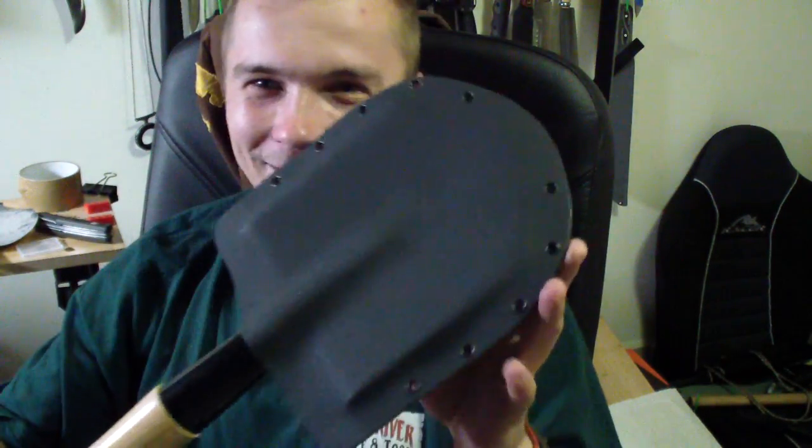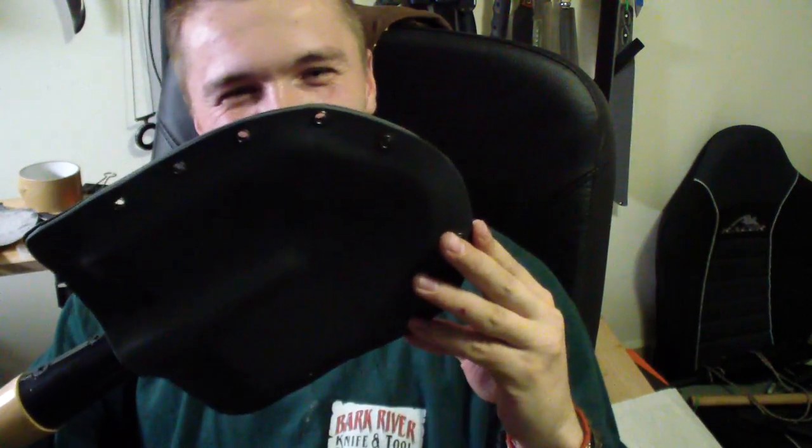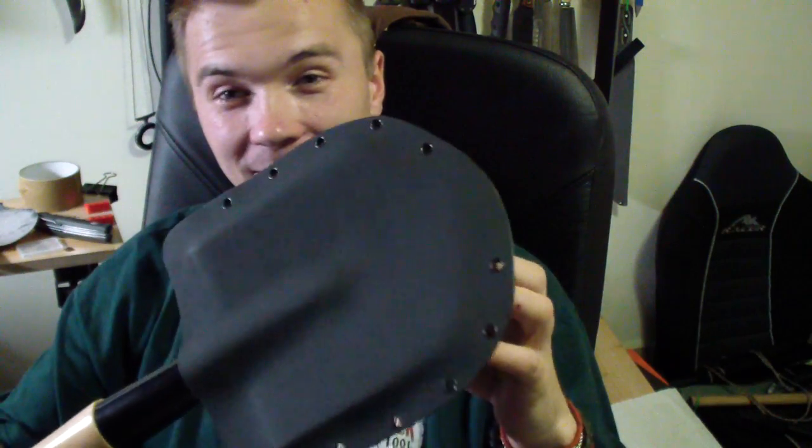And this guy — probably the hardest sheath I've ever done. Still missing one rivet. Cold Steel Special Forces shovel — Kydex sheath. Kinda neat, you know. I don't think many people will want it because this is probably twice — more than twice — the money of the shovel itself.